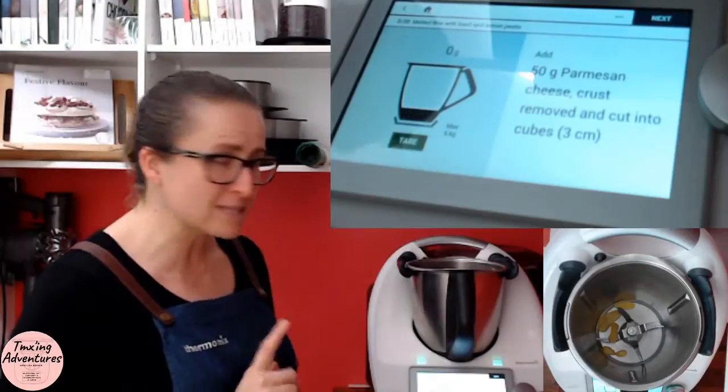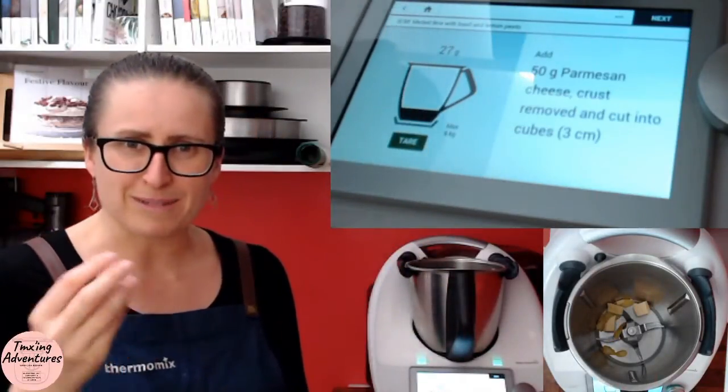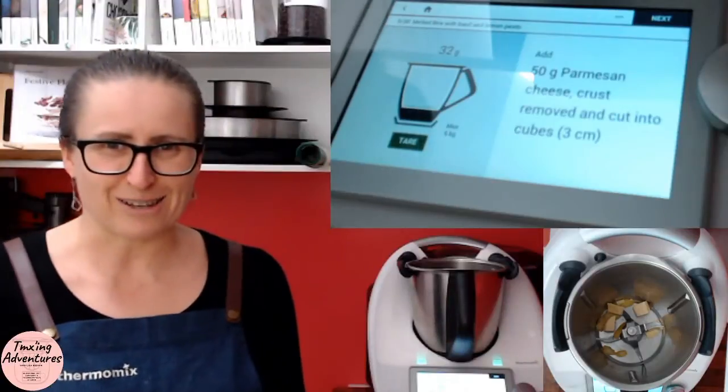Now we want 50 grams of parmesan, so we're doing 25 today. Don't include the skin on that — you know how parmesan has that skin? Don't include that. I've got a little bit more here — everyone loves cheese, right? So it's a little bit over half.